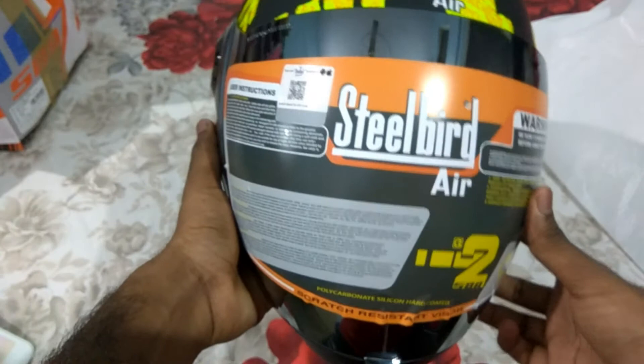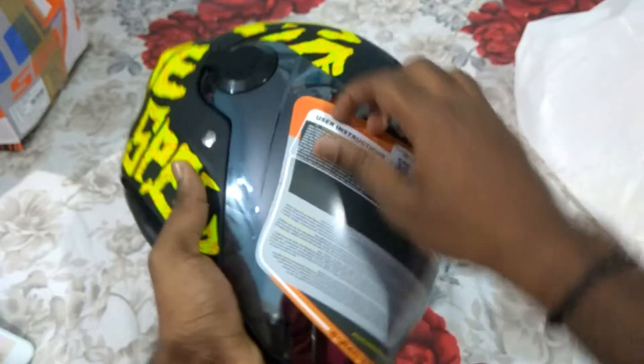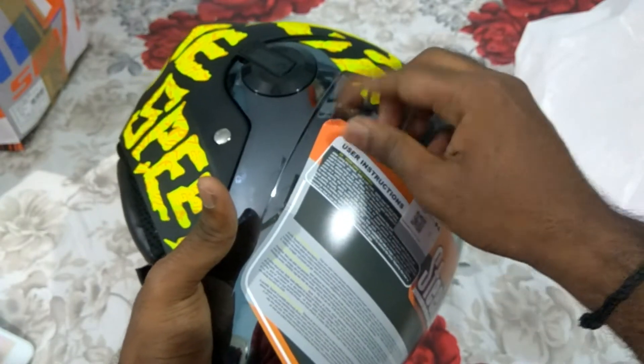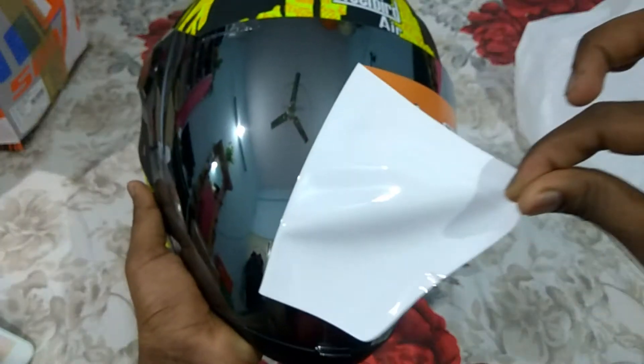Let's check the helmet. It feels very light — yeah, it's very lightweight. As you guys know I have a stud helmet which is of Suzuki, and compared to that this feels very light. Let me remove this protective film — this is one of the best feelings you will ever have if you buy a new thing. They have a silver tilted visor.